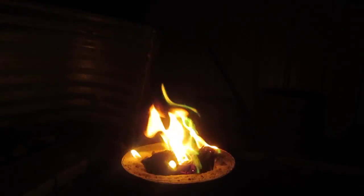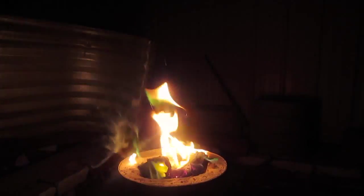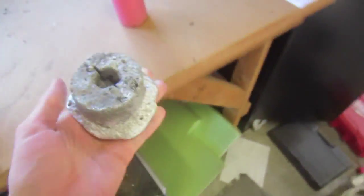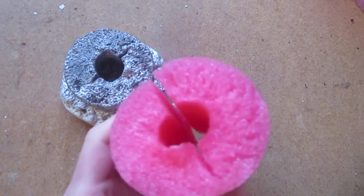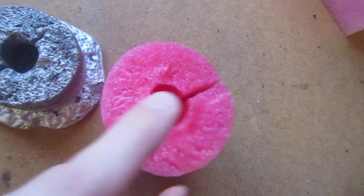Finally Brendan burned the briquette bag — it made green flames, which I thought was really cool. Here's the finished product. It looks just like the foam it was made out of.